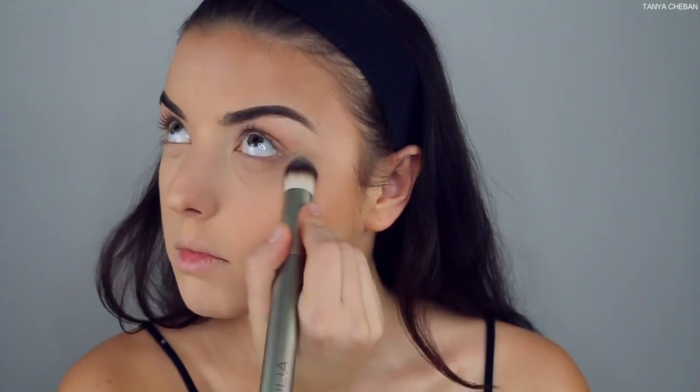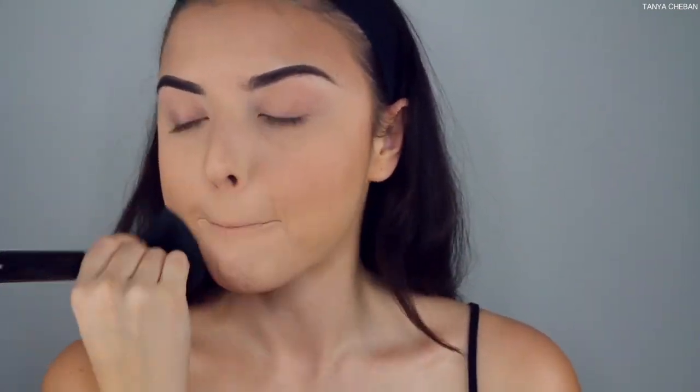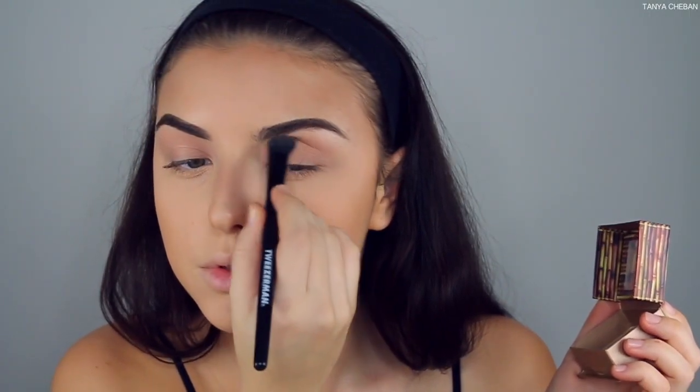Now I'm using Max Patrick's powder to bake underneath my eyes and anywhere I placed concealer — I do not want that to crease. Then I'm going in with the Makeup Forever Pro Finish Powder in number 120 to set my entire face, because I want full-coverage, flawless skin for the photos I was going to be taking that night.